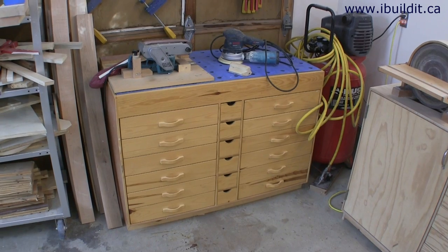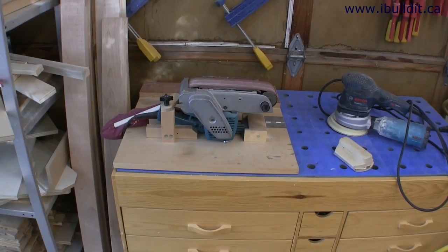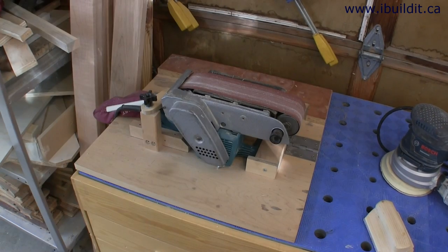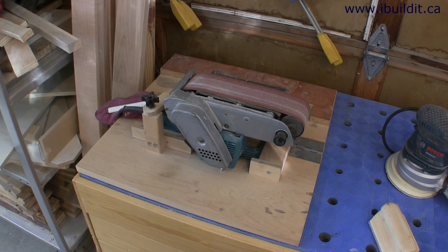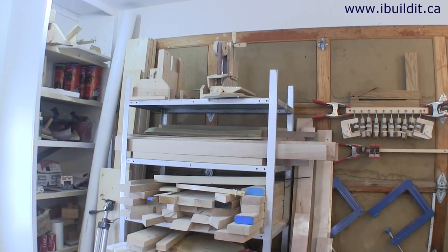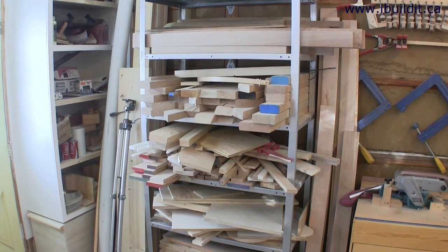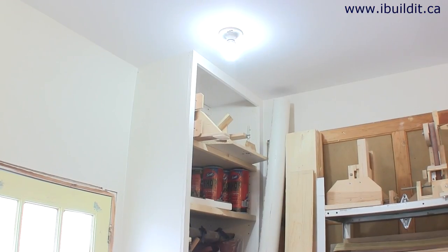At the front of the shop there's my downdraft sanding table, and it has lots of drawers and bins for all kinds of screws and fasteners that I normally use. On top of the sanding table is my belt sander platform — I use this a lot for both metalworking and woodworking, and you can see it in most of my videos. On the garage door above the sanding table are a bunch of my homemade clamps, and beside that is my steel wood rack loaded up with short pieces of mostly hardwood.